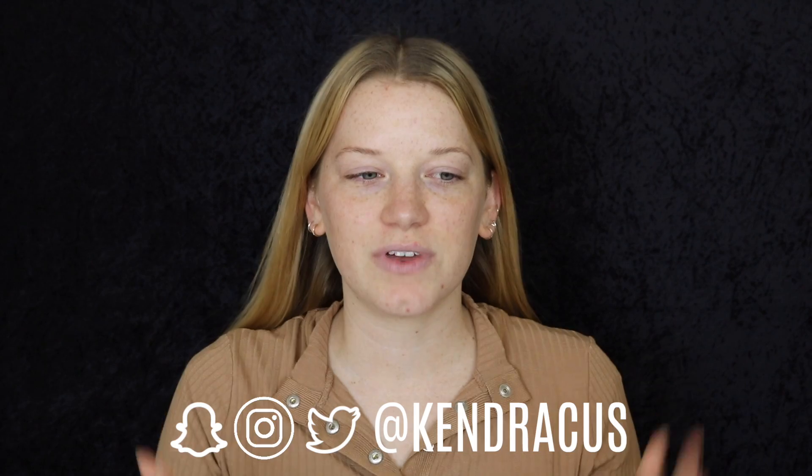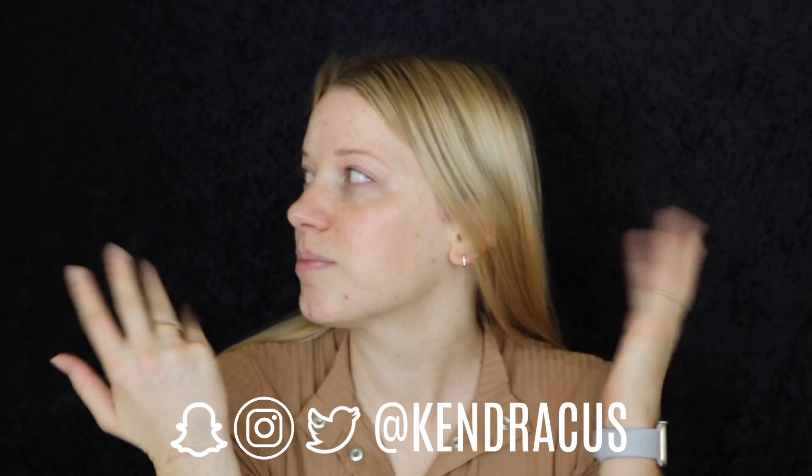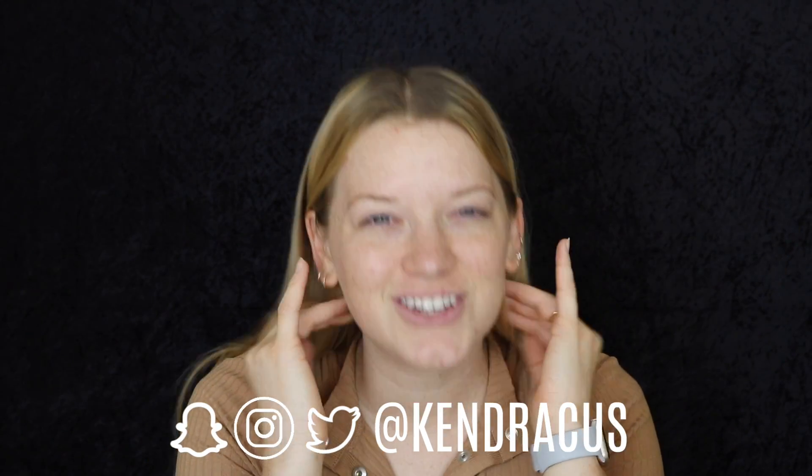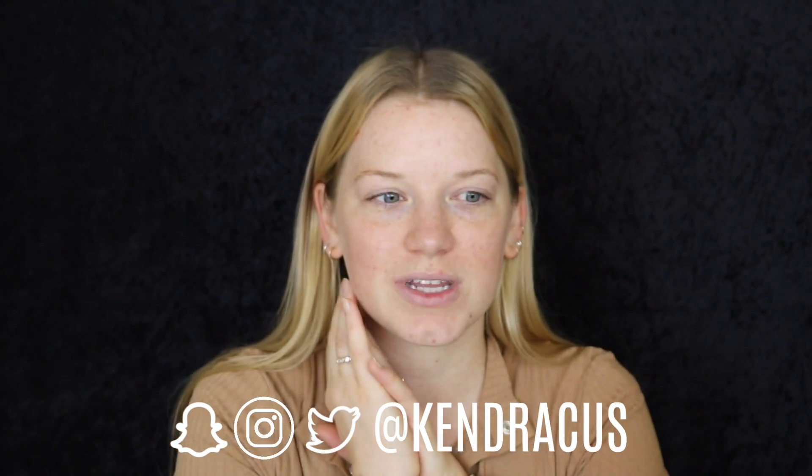Hey guys, what is up? Welcome back to my channel. Obviously things are looking a little different and I have one thing to say and that is I'm sorry. I'm really sorry. I already filmed this video last weekend. I filmed a couple of videos in fact, and I clearly have a new setup here. The autofocus was horrible on my last video and I'm just really bummed. I know it's been like two weeks since I posted so please, please forgive me.